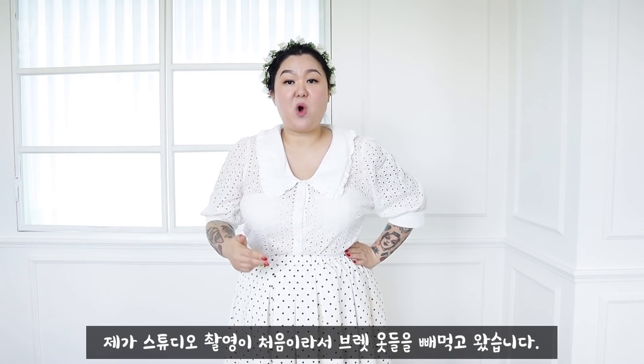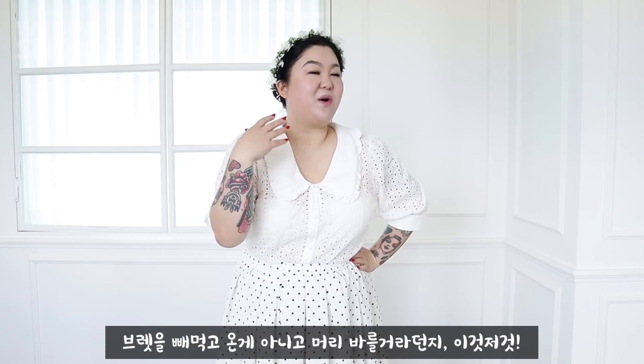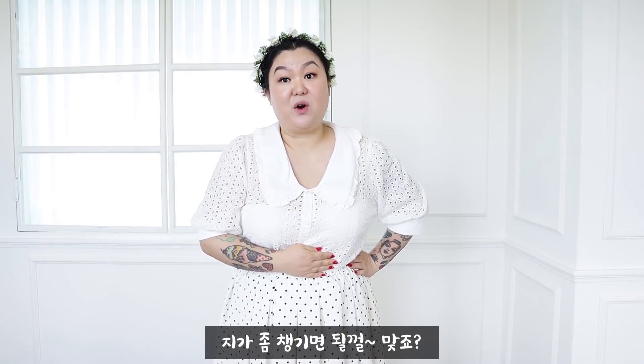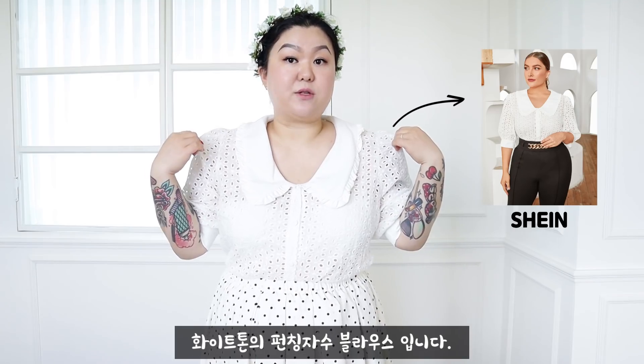Next time I appreciate this — white tone and black tone and we're doing looks like that. I'm going to show you the look at the white tone punching blouse to start with the first look.